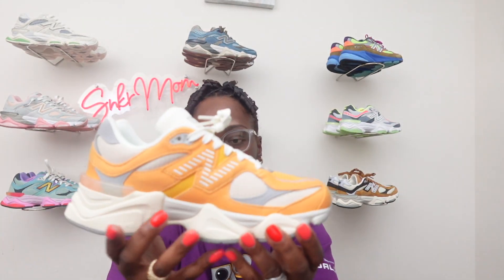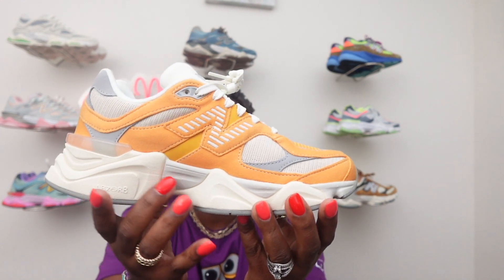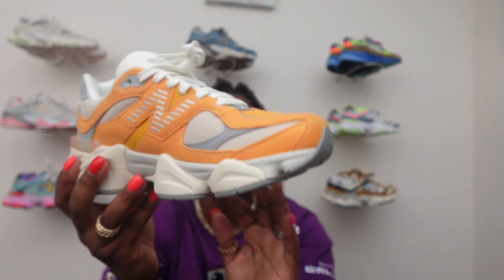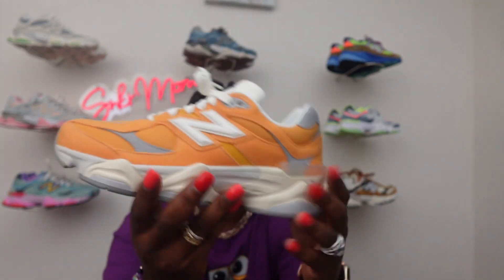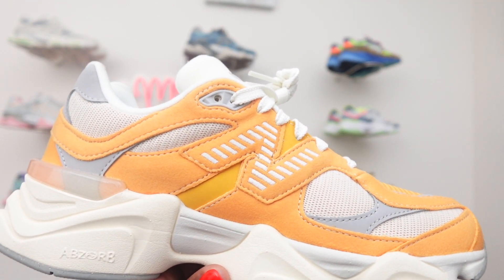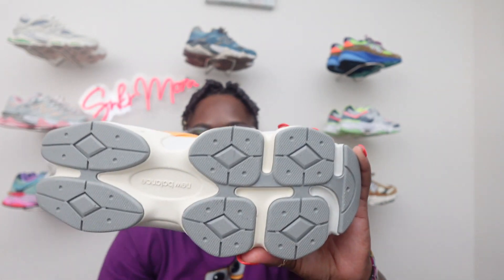If you know what that material is, let me know down in the comments below. On the midsole you got the normal ABZORB with a nice off-white and light gray colorway. Then you got those nice bubbles that come on every 9060 — that's what gives it that very chunky look, which I think really brings the shoe out. On this side you got the NB stitched on with that nice light gray color material, also very clean stitching. Flip it to the bottom and you got those different pods in gray throughout the outsole.